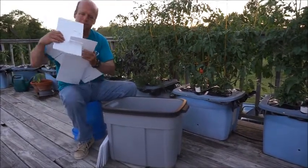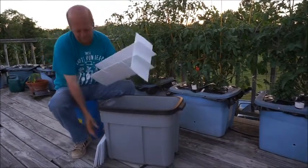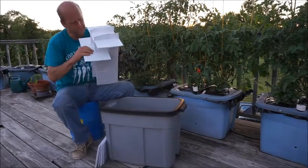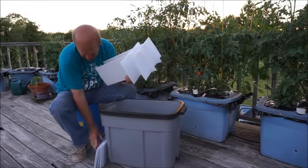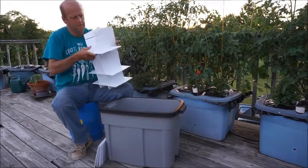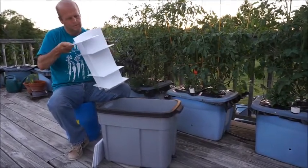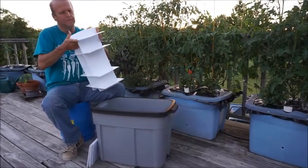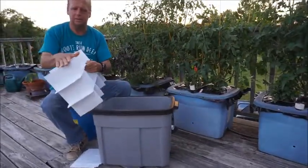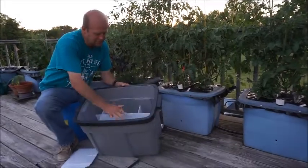And that's how the first one goes on. Then you put the other three on. And then you place it in the box. You'll notice that the tapered side will go down on these pieces here, so it fits right in the box like this.